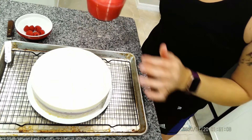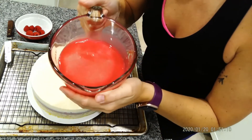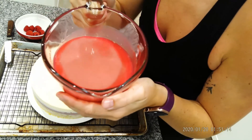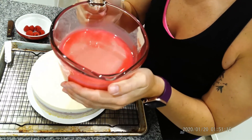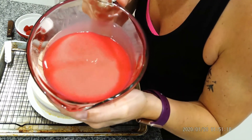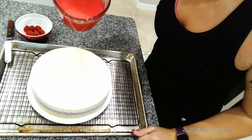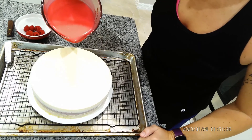All right, so here's the glaze. It's at 35 degrees Celsius. It's kind of hard to tell, but I did add some glitter in there — you might be able to see it. So what we're going to do is we're going to pour from the center.